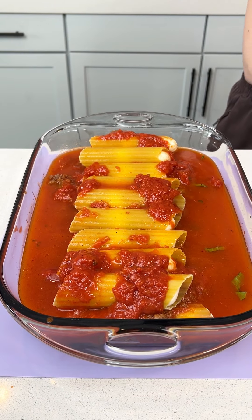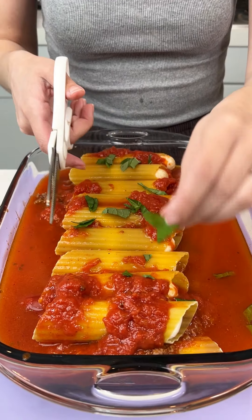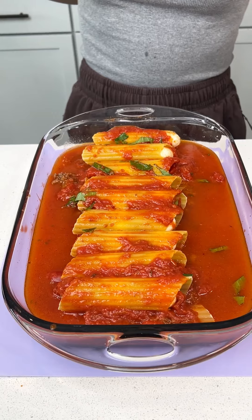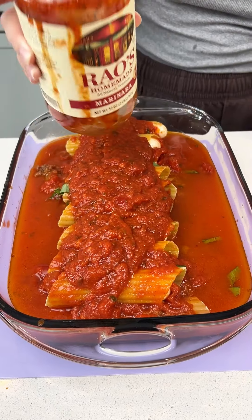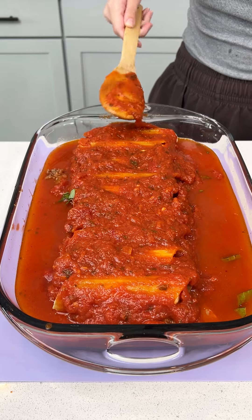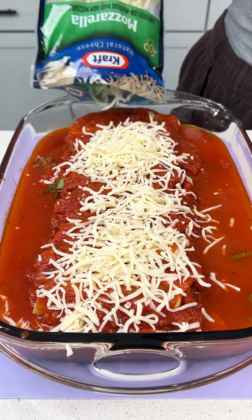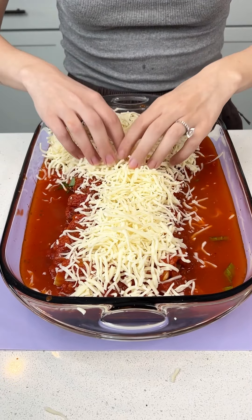This is looking so good. I'm going to add some more basil quickly on top. Kind of just get that marinara spread on there — don't worry, this is all going to come together. More marinara right on top. We are almost done here — just get that covering all those noodles; you have to make sure those noodles are covered. Last but not least, mozzarella cheese. I'm going to use this whole bag because I want a crispy top — just spread it out.